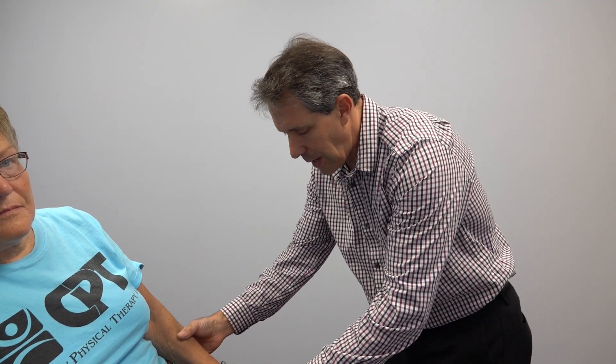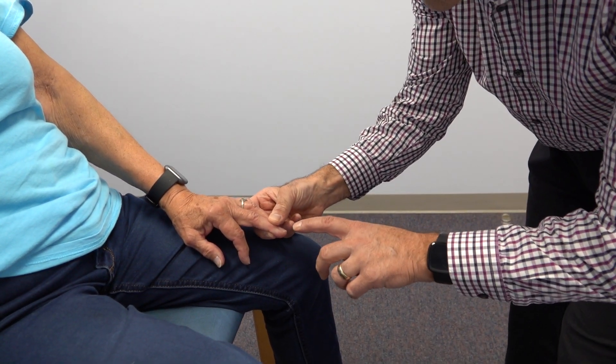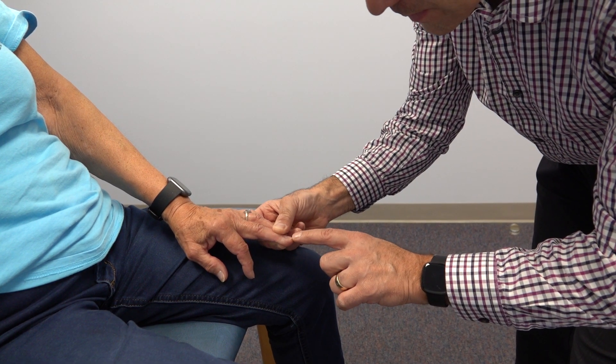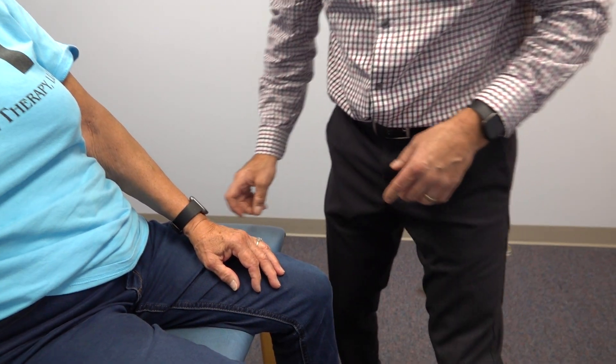The other thing I would do is jump right into a Hoffman's test. We have her relax that arm as much as possible. I'm going to give her a flick — watch the finger and thumb. Very positive Hoffman's. And so this is a positive sign of an upper motor neuron lesion.